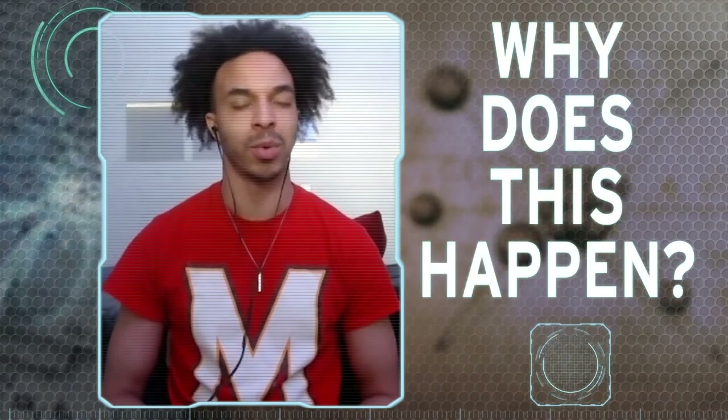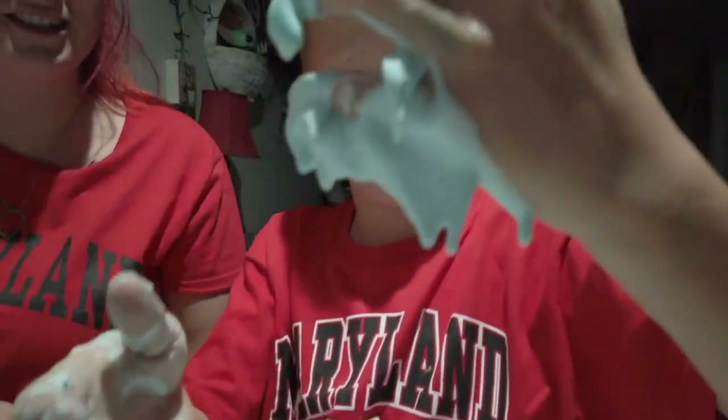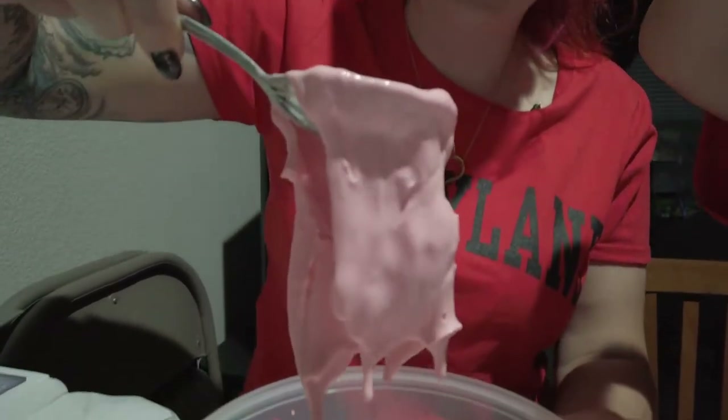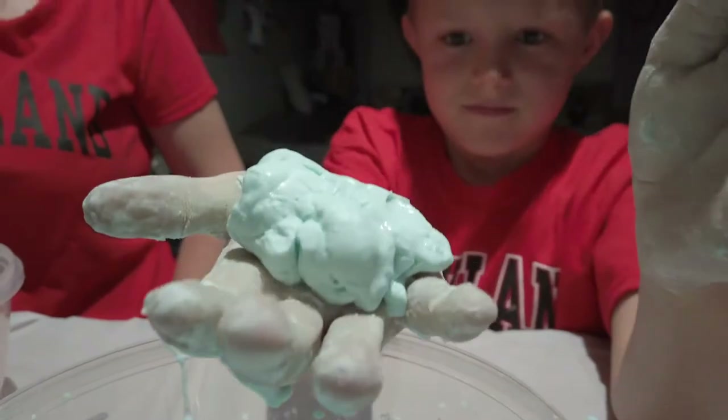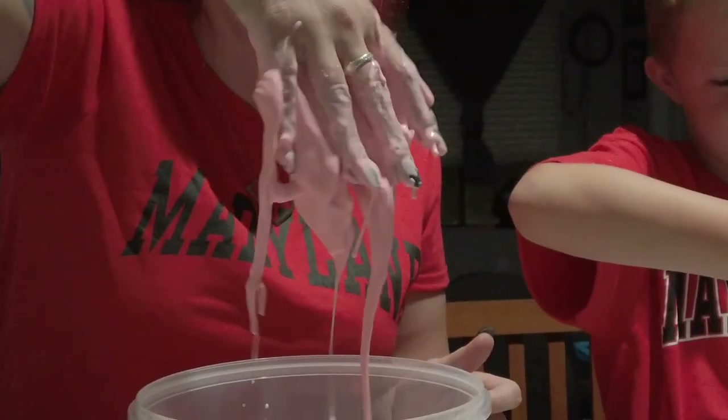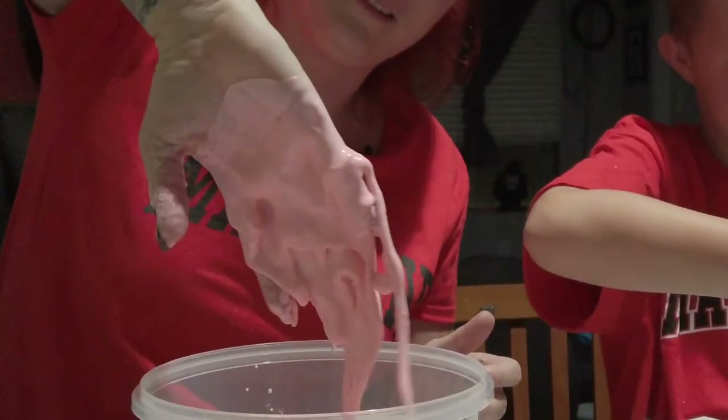It's weird, right? So why does this happen? Well, for our Oobleck, the cornstarch hasn't actually dissolved — the grains are suspended and spread out in the water. When you apply pressure by squeezing the Oobleck, the grains hold the shape. When there is very little pressure, the goo will flow through your fingers like a liquid.